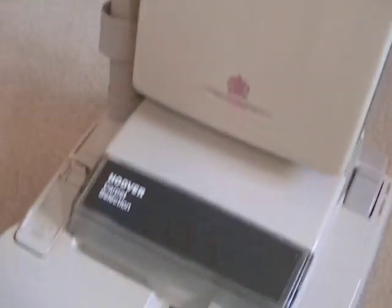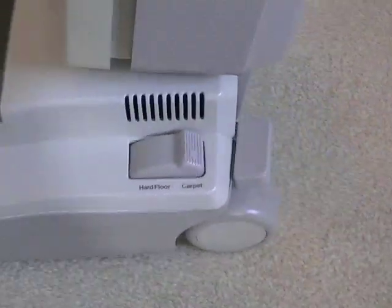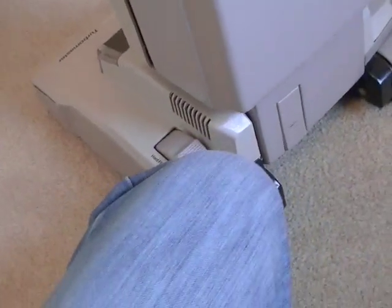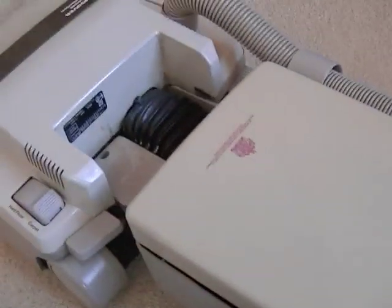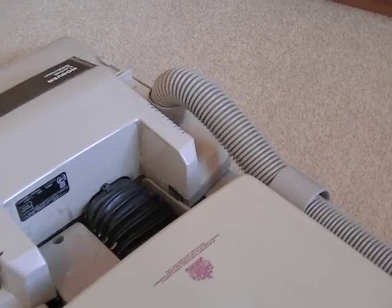This machine of course was made in the United Kingdom, in Scotland, in Hoover's Canvasland plant, which sadly is no more and is now derelict. I believe they are going to be doing something with the site — maybe retail and housing. We'll just see.